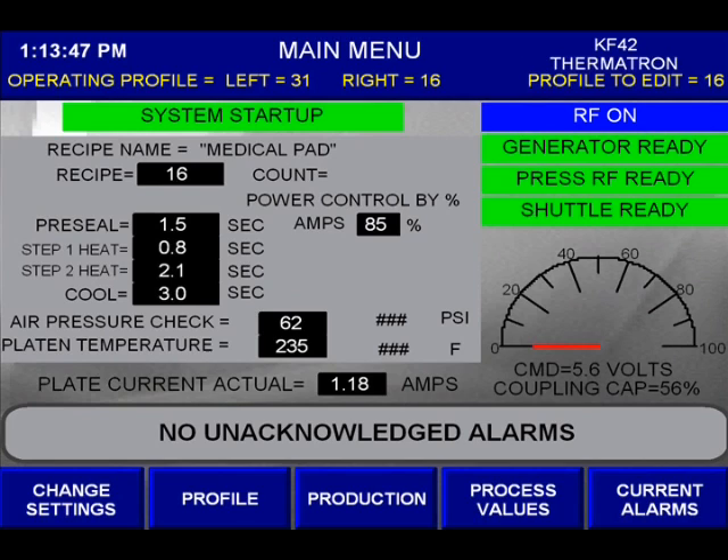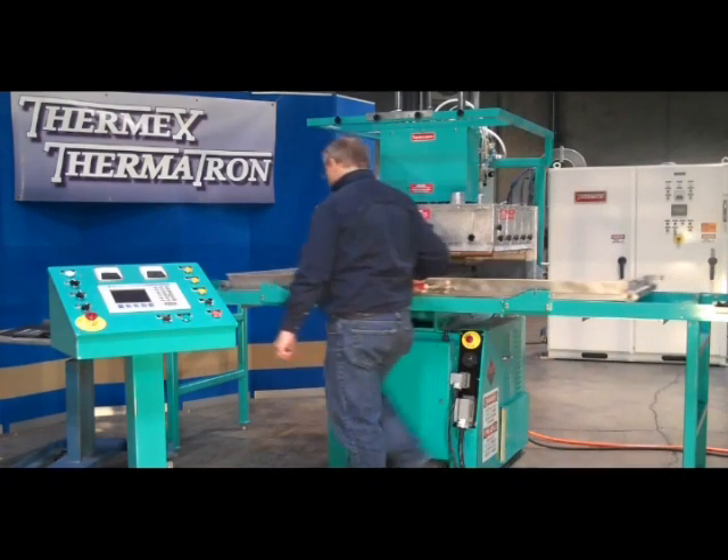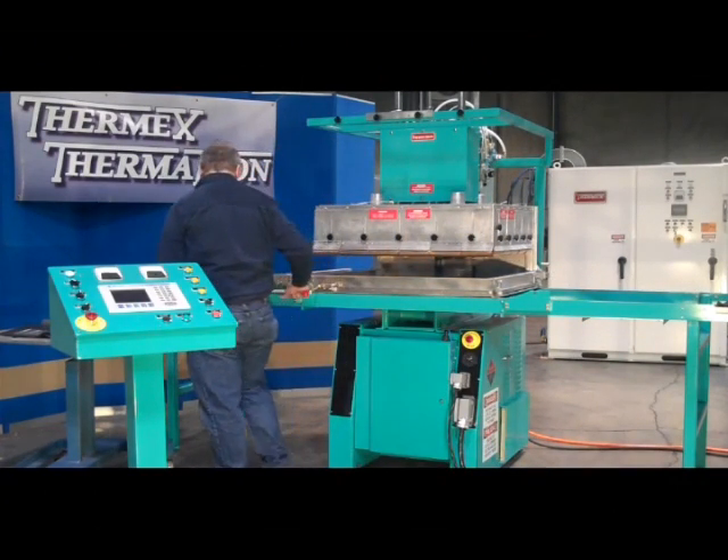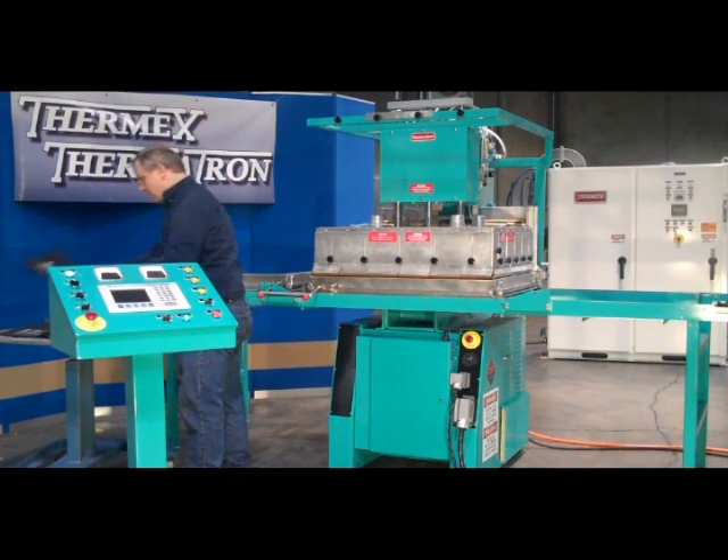Here we see a close-up view of the HMI screen displaying key operating parameters of the RF welder with side shuttles. In automatic mode, once a recipe is selected, all operating parameters such as plate current are controlled by the PLC.